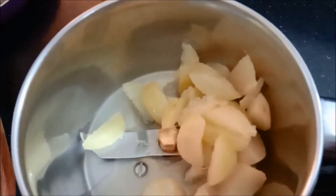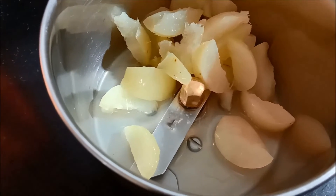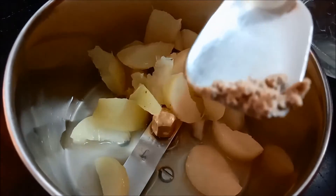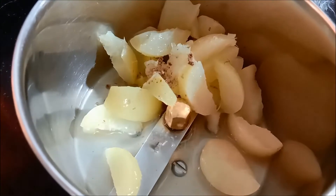Now let's add a special powder. We already have a traditional lemonade juice. Let's add a little powder — the recipe is in the description box.